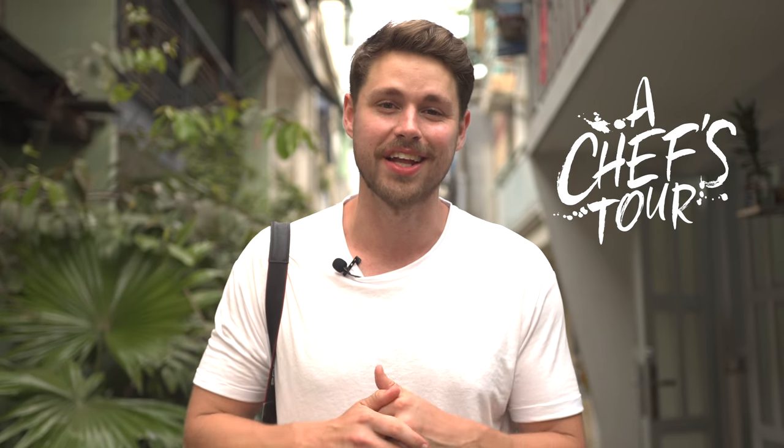Thank you to our sponsor Chef's Tour for making this video possible. Make sure to check them out if you want a true local experience like we had today. Y'all, it's been Max from My Kind of Beats — catch you in the next video.